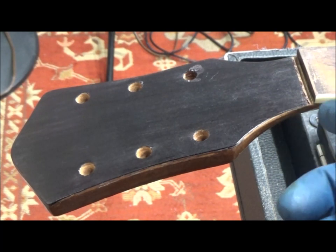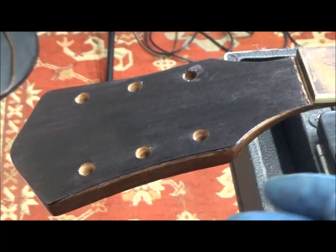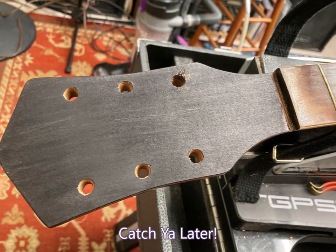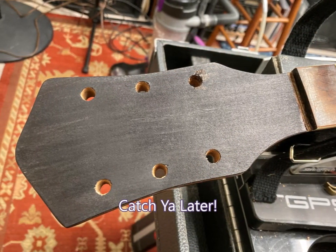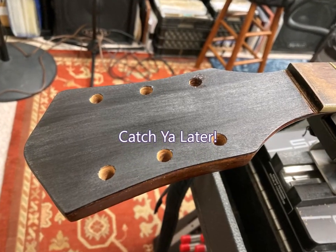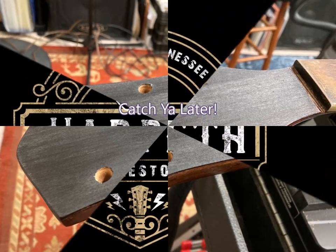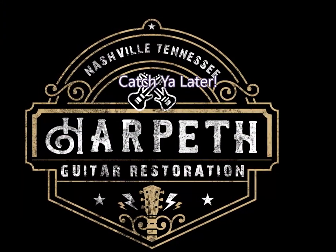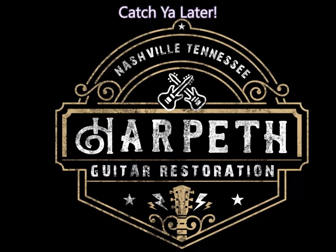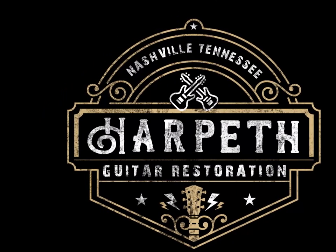Here it is — a few minutes later, all trimmed and scraped and sanded and stained. And there it is.